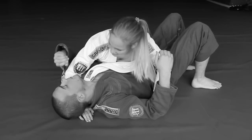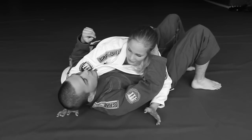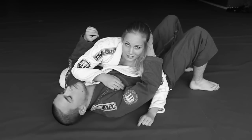The key is to keep going until he taps, and if he doesn't tap — if it somehow comes loose — you just keep going until you're in the mount.